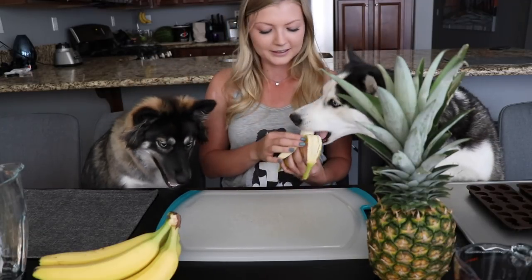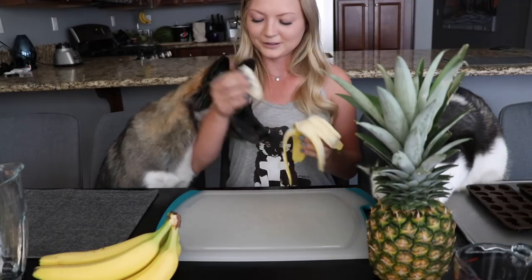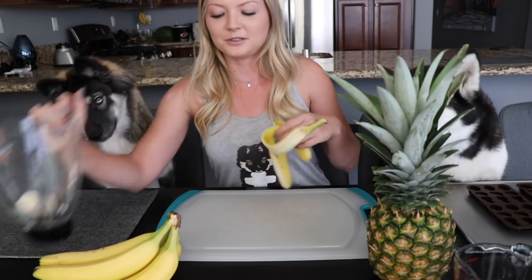They really, really love banana. Though you had your bite, so I'm just gonna add one extra banana since they ate most of that one.